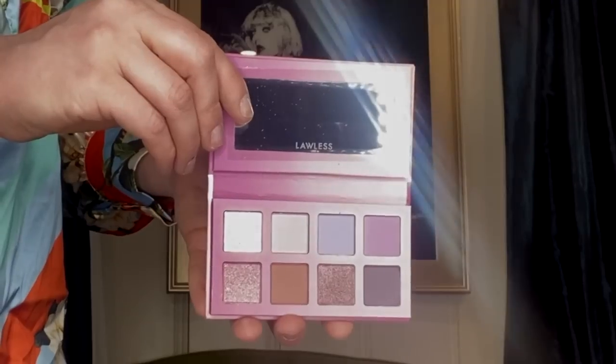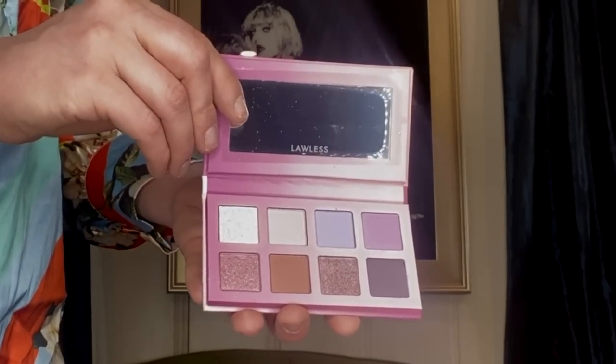The 'Forget the Filler' plumping lip line smoothing gloss in the shade Lavender Sorbet - it's like a soft pink, really pretty. In the same collection we also get the limited edition lavender Talk-Free eyeshadow palette, which retails for just $27 and is available at Sephora and lawlessbeauty.com. It's an eight-pan palette with shimmers, neutrals, and perfect purples - perfect coming into summer.